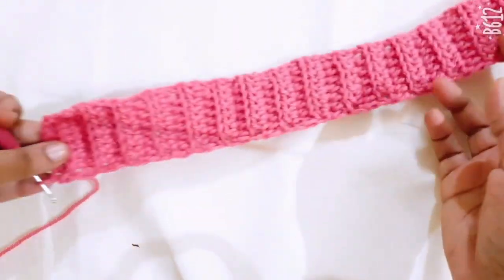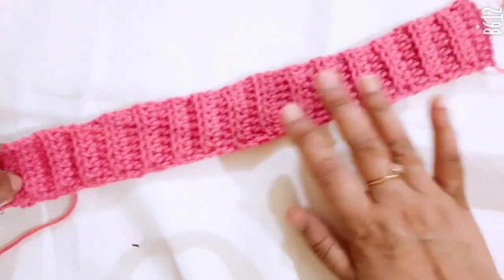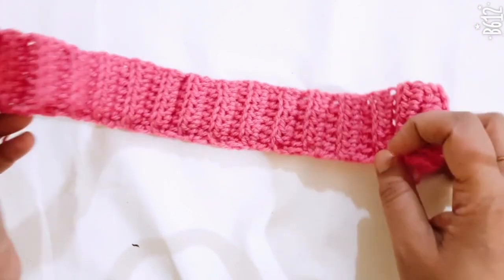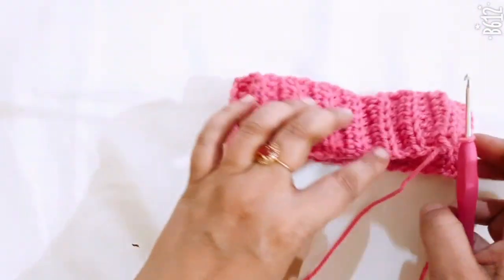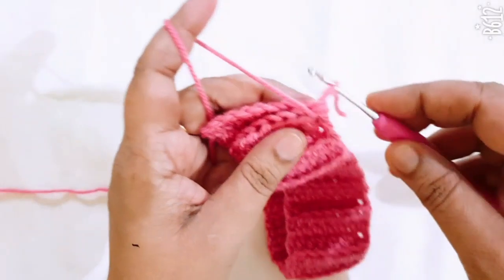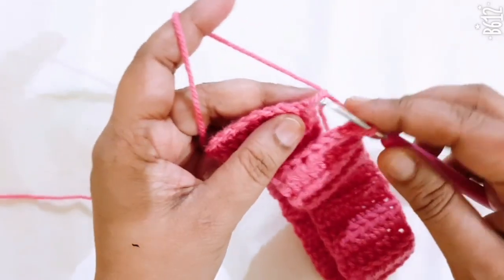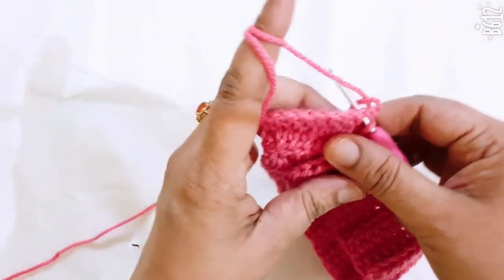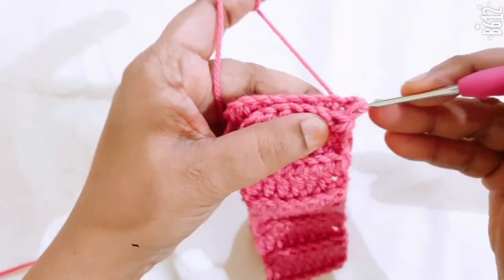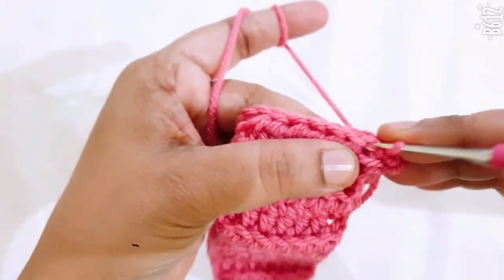I have completed my 32 lines of the half DC stitch. This is the top part of the bell bottom. Now I am joining it together — you join it with slip stitch or single crochet stitch.